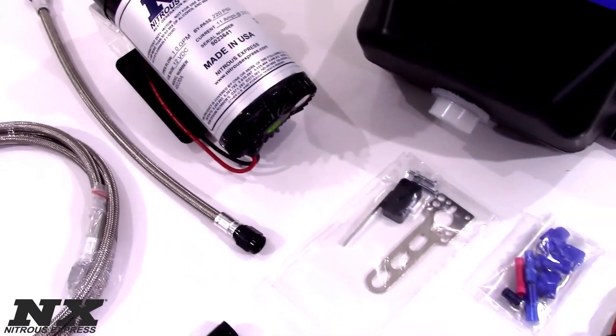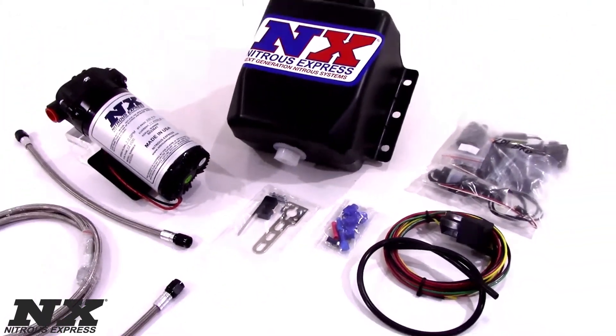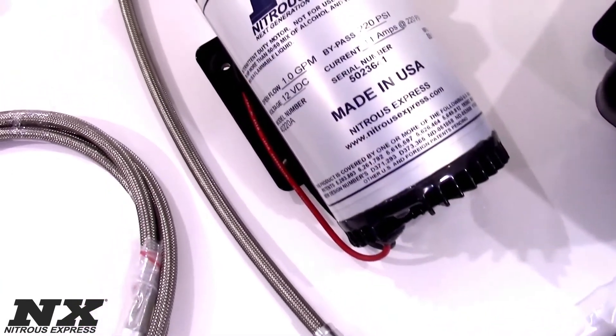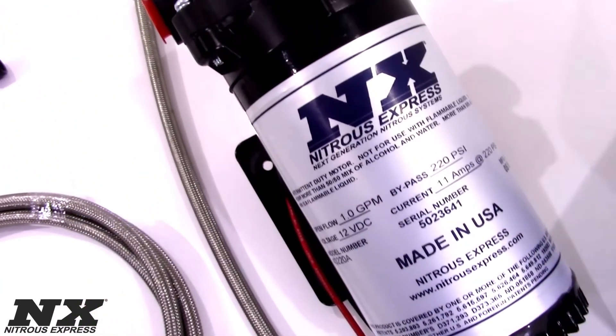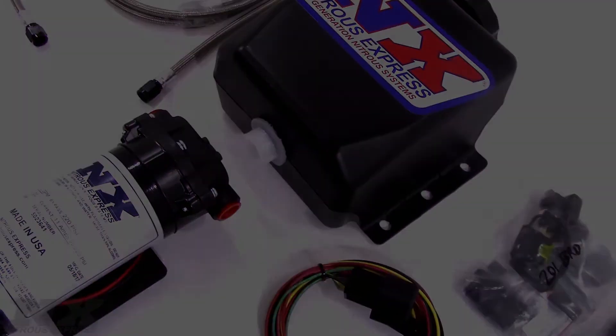For more information on this Water Meth System or systems alike, contact us via Facebook, Twitter, or Instagram, or give us a call at 1-888-GO-FAST-1. Be sure to like and subscribe and check out our other great products on NitrousExpress.com.